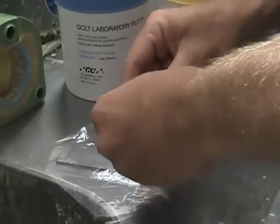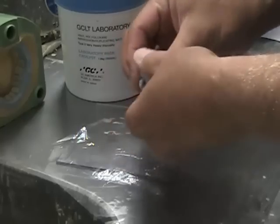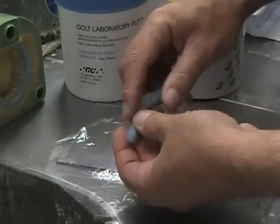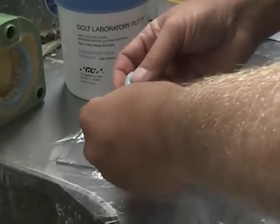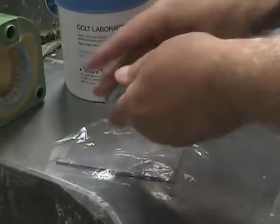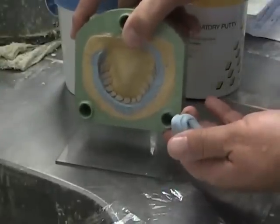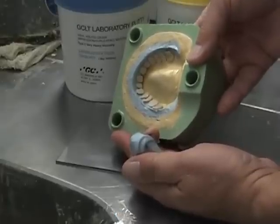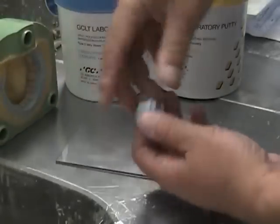Make sure you stay within the mixing time so it doesn't start setting up on you. A common problem I used to have, since I use the putty quite a bit, was once I got the putty mixed, how do I keep from having lines in it so that when I adapt it later, you can see a demarcation line. I use the putty for things like isolation barriers — one scoop of each is enough. I like it because it's a little more rigid than some other materials and it goes a long way. But I don't like to get seams on it.